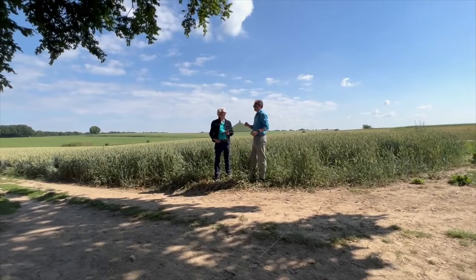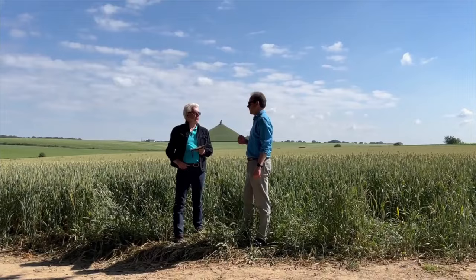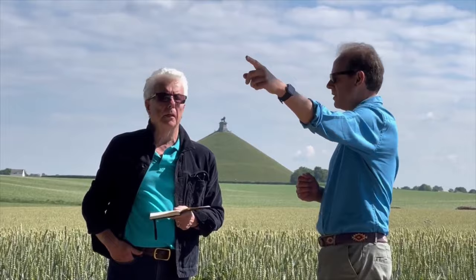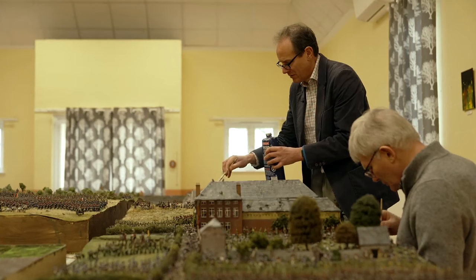In between writing the first and second drafts, I spent a week on the battlefield researching the area. My advisor, James Cowan, is an expert in this subject and is also involved in making a huge model of the battlefield, which I saw at the National Army Museum. Once we'd returned from our trip, I had many questions for him.